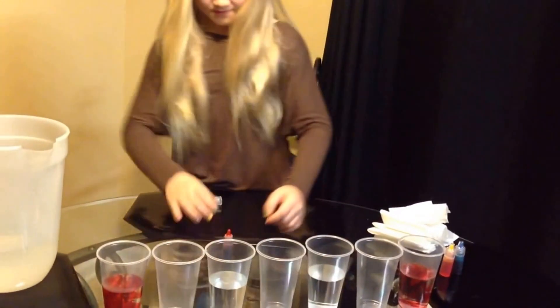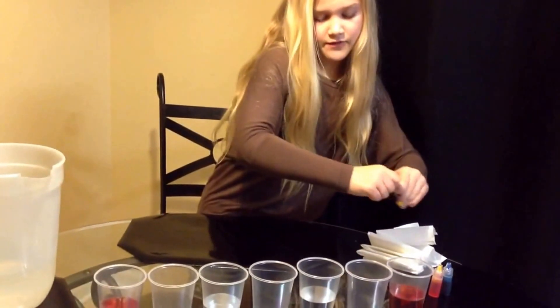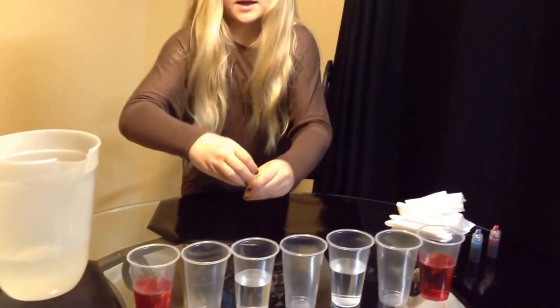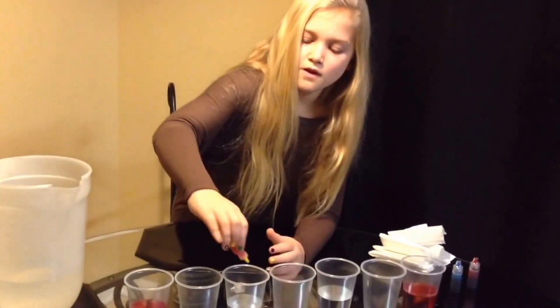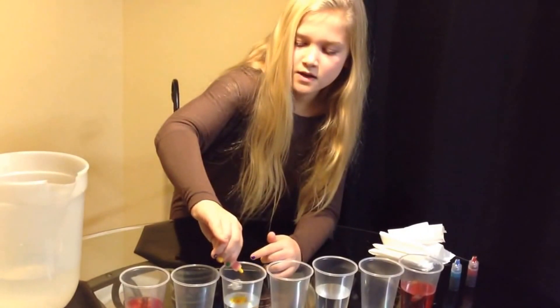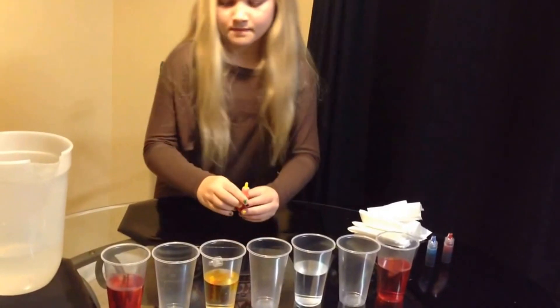Perfect! And then next you'll put five drops of yellow food coloring in this cup. One, two, three, four, five. Perfect!